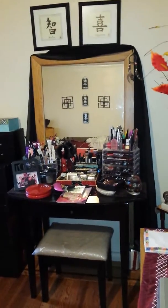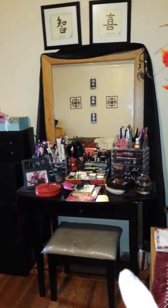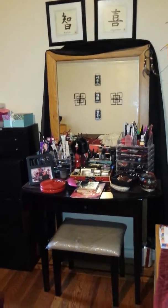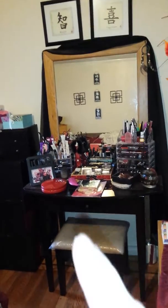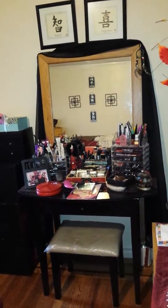Hi guys, this is Vinnie's Green 5196, Uniquely Yours Designs. As you can tell, I'm pointing at my vanity set. The one I had was too small, so I improvised and made it a little bigger. That mirror you see there was a mirror from an old dresser that I had.